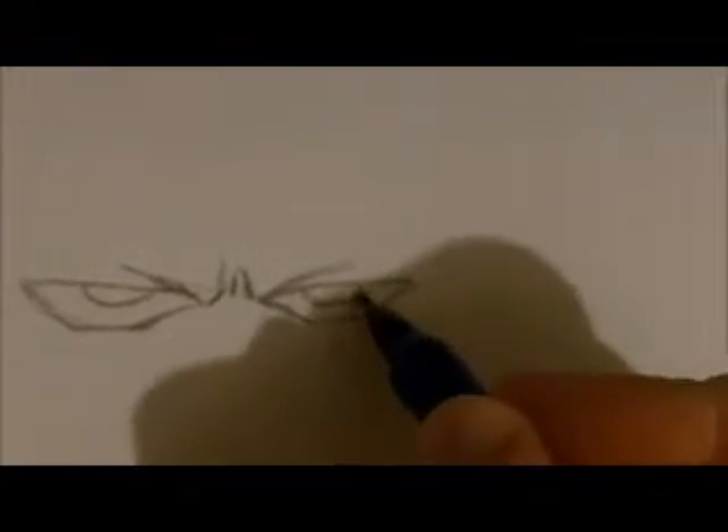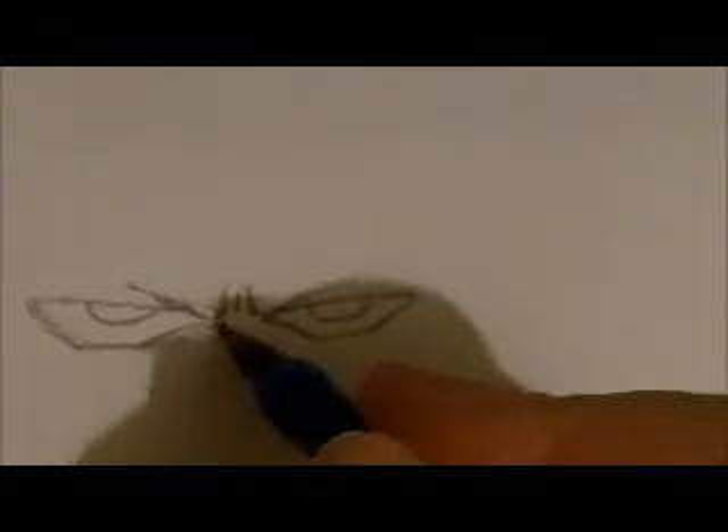You can draw like half an eye and half an eye there. Maybe add a little shading under the eyes to make them stand out.